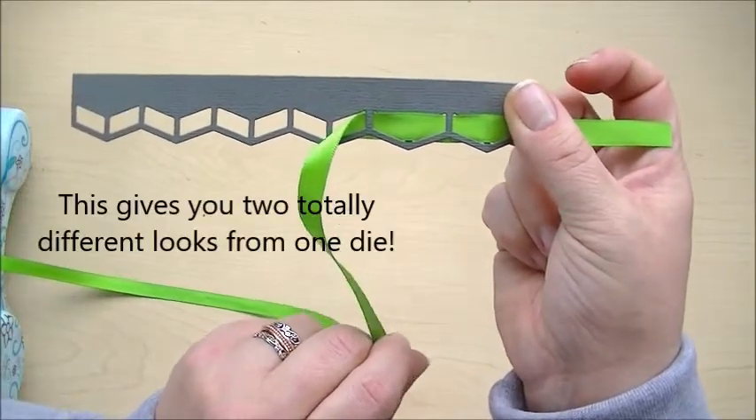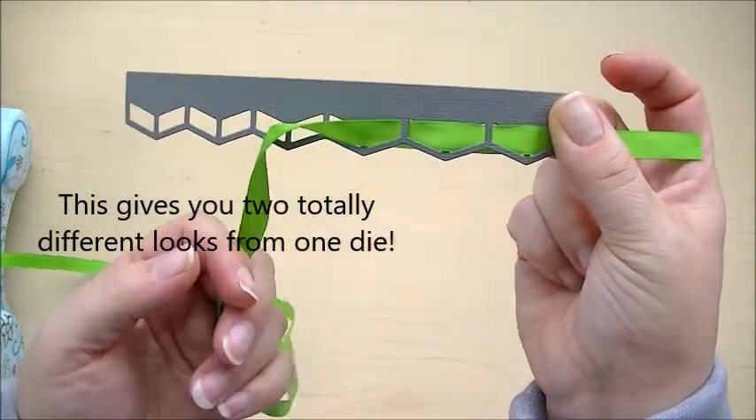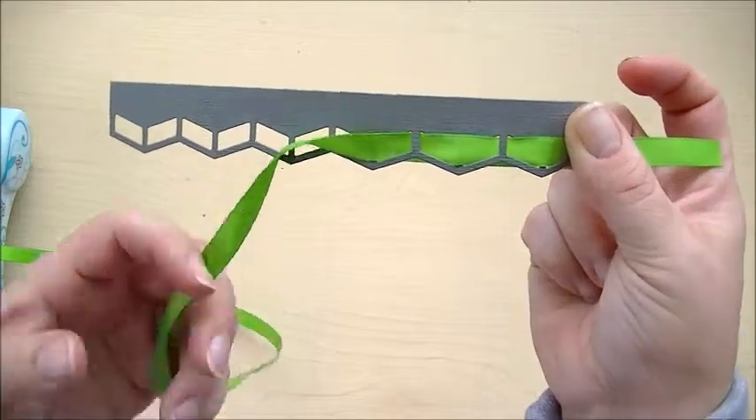I'm always about finding more uses out of a single die because it saves you money. Then you can buy more dies and more paper and have more fun scrapbooking. Have a great day!